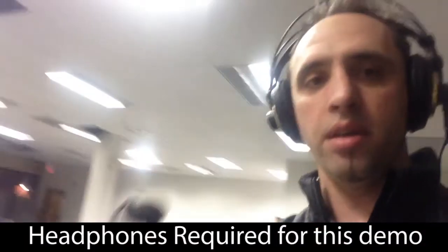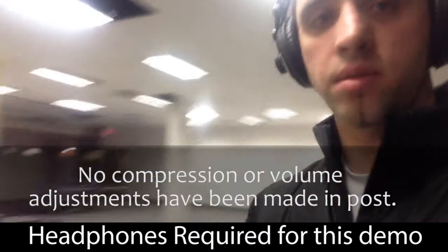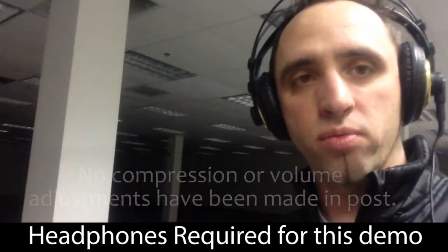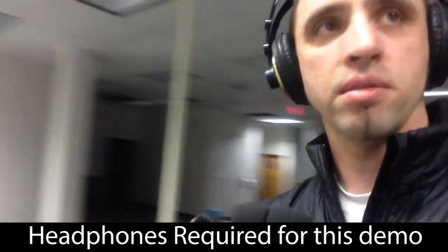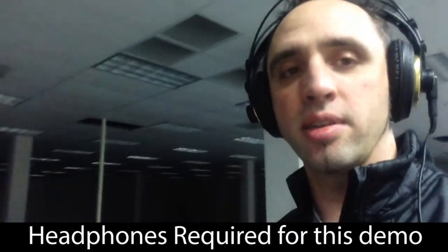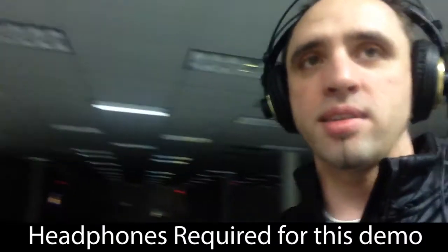Hello everybody. I'm here with my handy dandy M-Audio Microtrack 2 — a classic — and it's time. As you can see, I'm in a big open room. There's a strong natural echo here. It's very large. I am Will Bucknam from Voice2Game, and I'm going to be trying out some of the Acoustic Sciences Corporation tube traps and make a quick sound field.